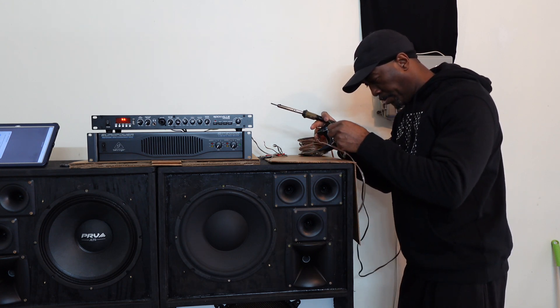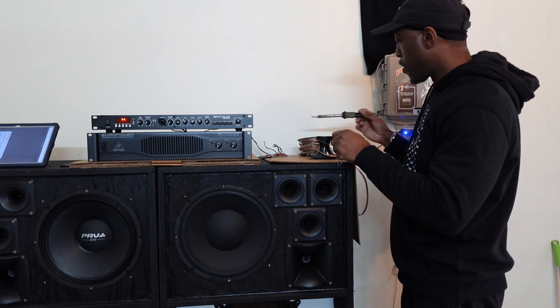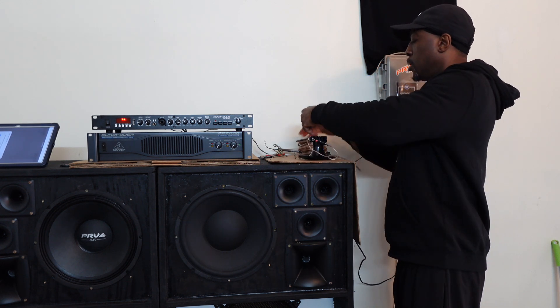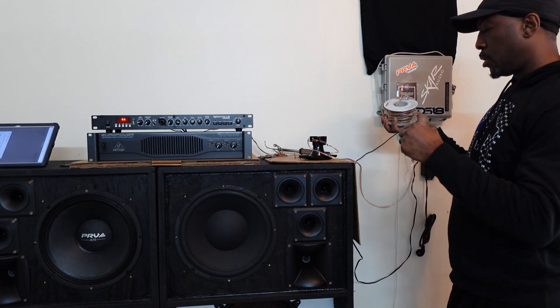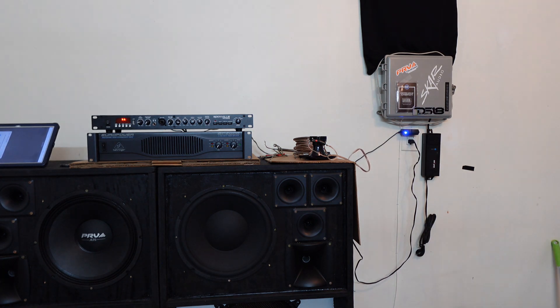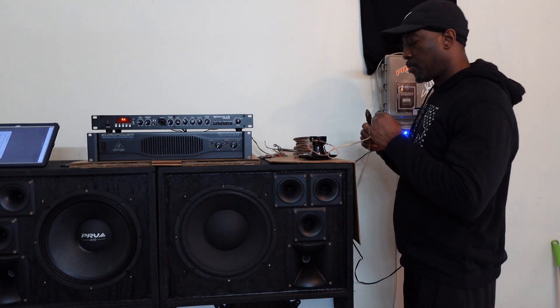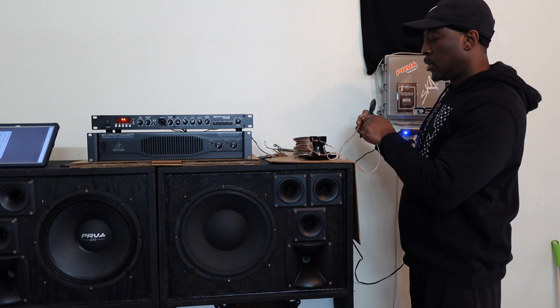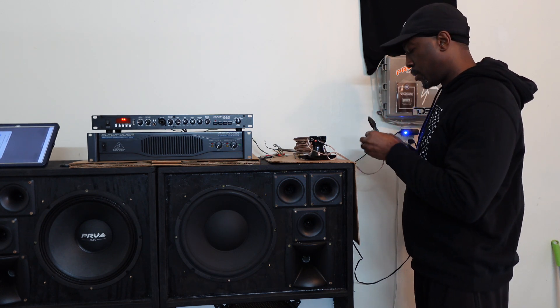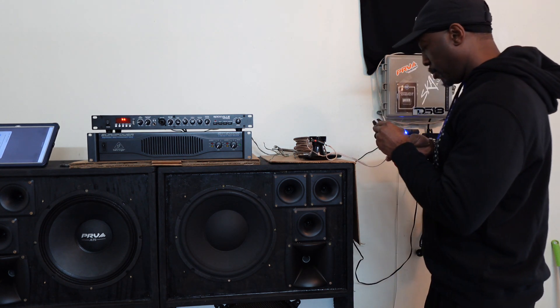I'm gonna test it out, see how it's doing. I'm not sure how much wire I'm gonna need for the truck, it shouldn't be that much, maybe about this much. I'm gonna go ahead and check this. I'm guessing I might need about this much to connect to my other horns.